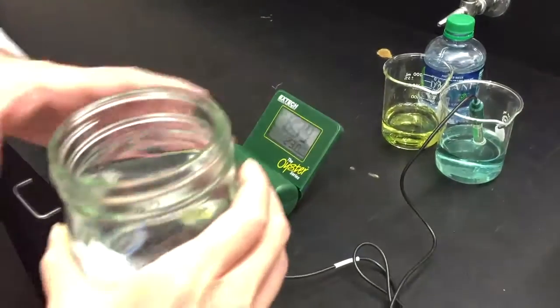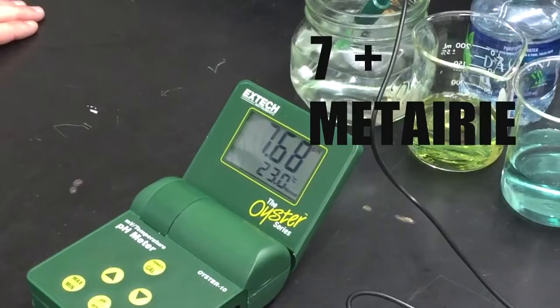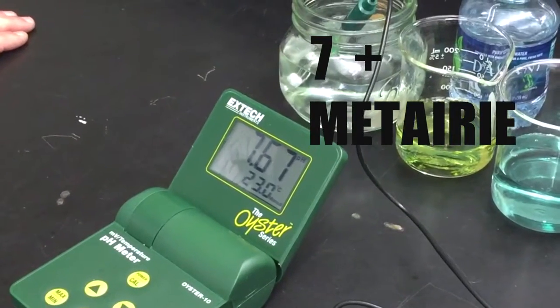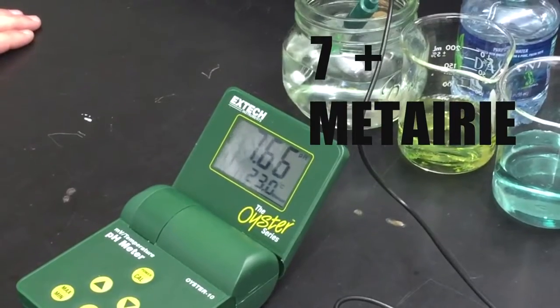And then I've got the Metairie water — let's see what this is. We're seeing that Metairie and New Orleans East is still alkaline, but just not as much, at about 7.66, 7.65.